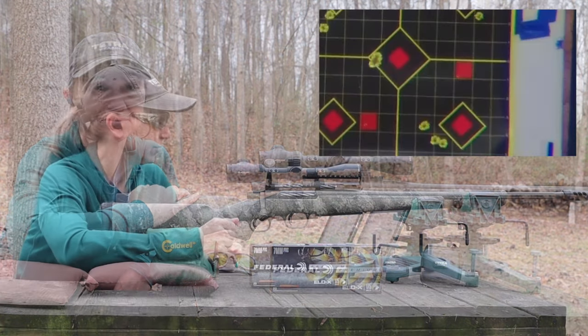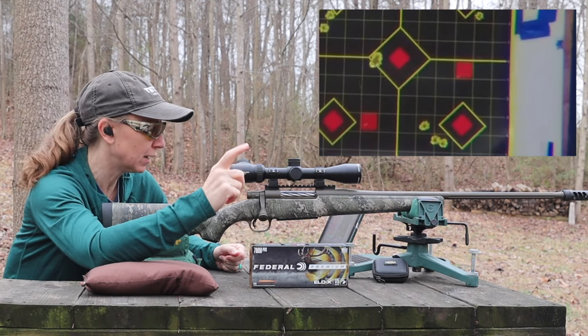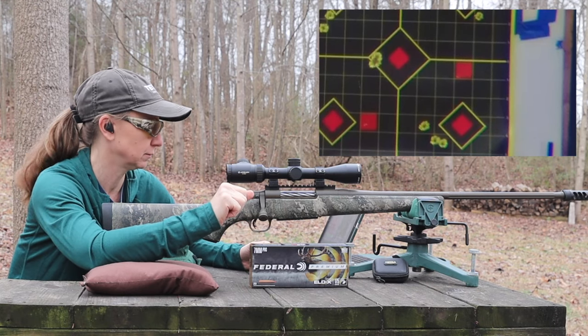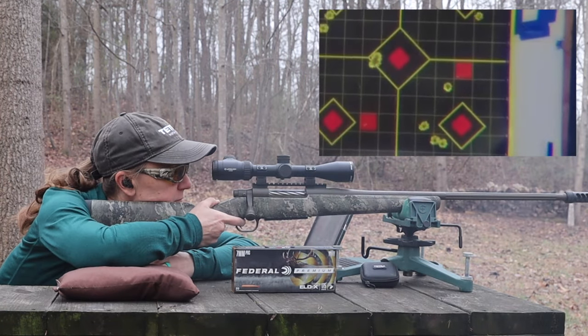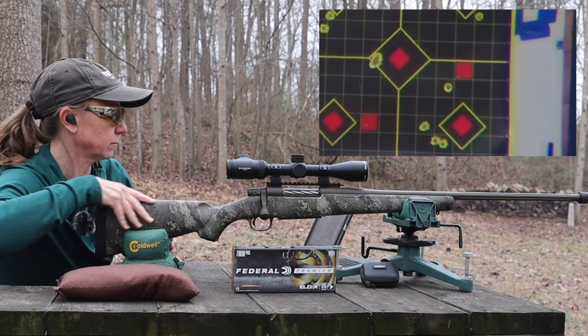Let's shoot it. You can see on my target there's an orange dot above the bottom right target. So that's the dot that I'm shooting at — the orange dot. Keep an eye on it.